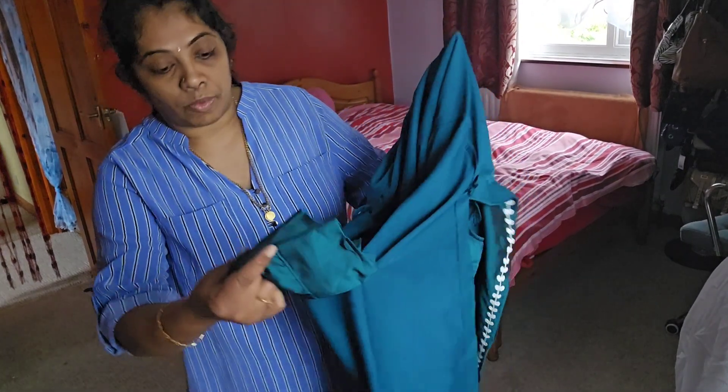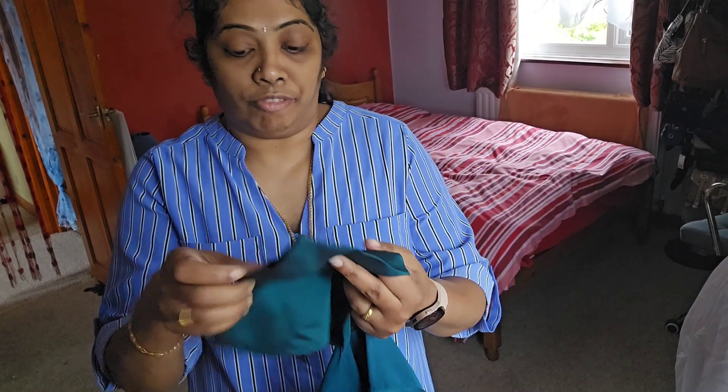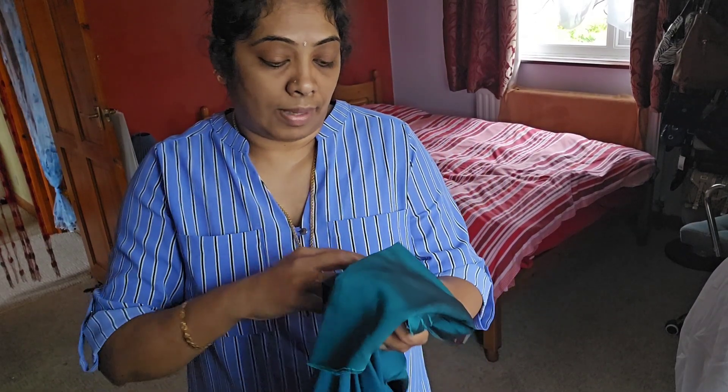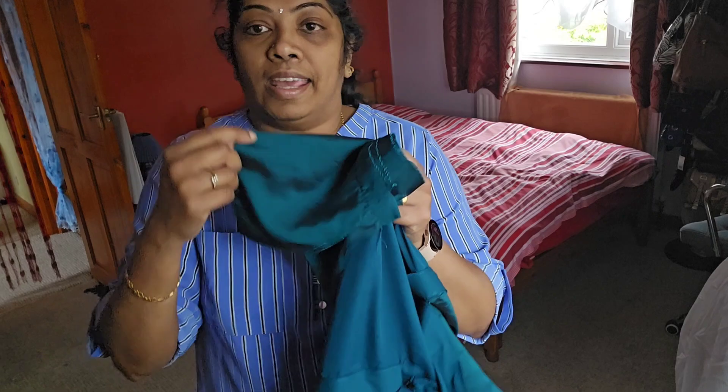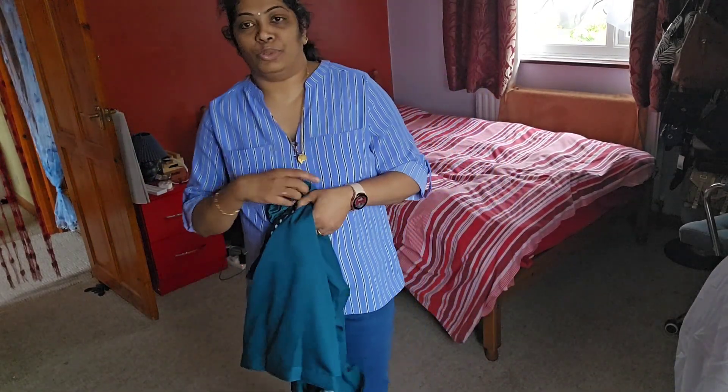I bought the same kurta for my friends Shine and Sheji. They have both already worn it and they really like it. The material is nice and the white embroidery work was really nice too.